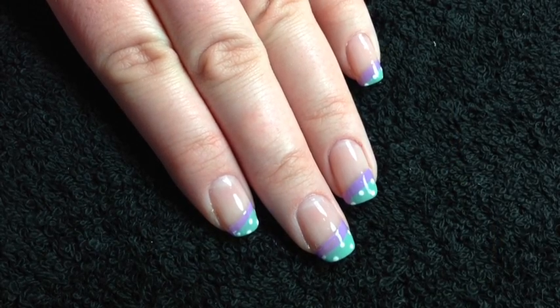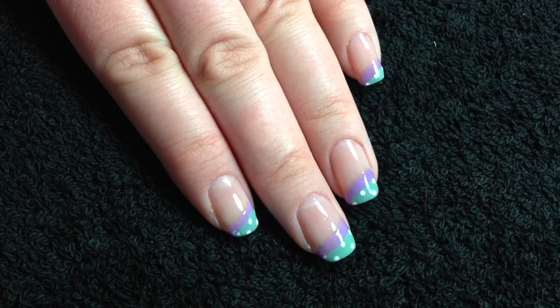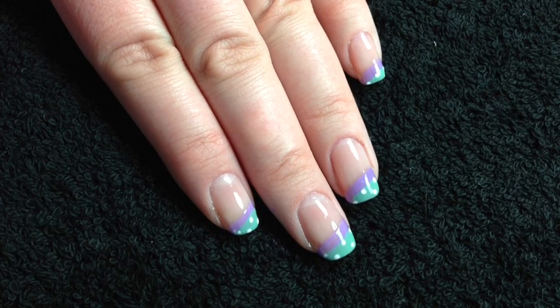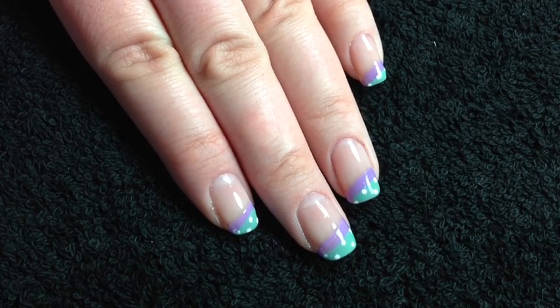Hi everyone, today I just wanted to do this very quick and easy tutorial. This is the design I go for when I'm a little bit stuck on what to do with my nails, and I always love how it turns out. The best thing about it is that you can pick any different colour or combination of colours, matching outfits or anything like that, and it always looks really nice and quite elegant. I hope you enjoy watching this video.